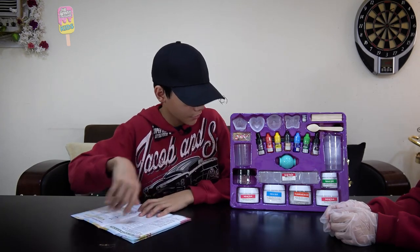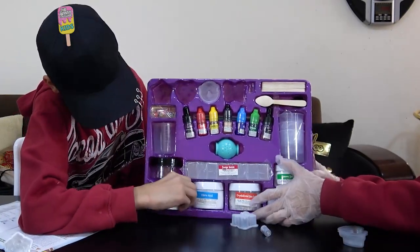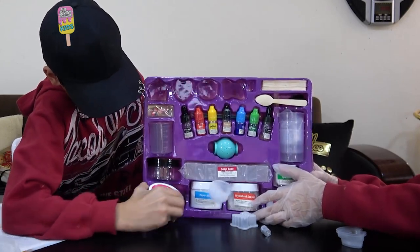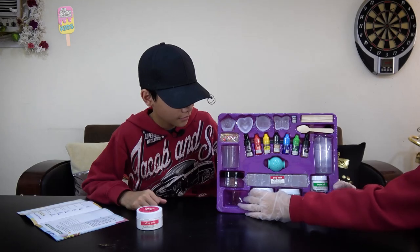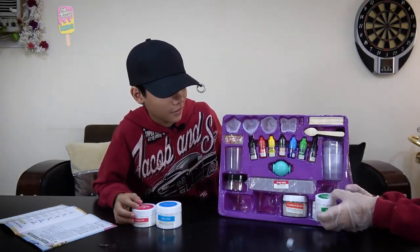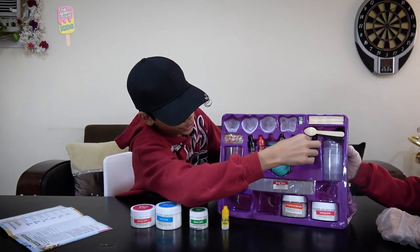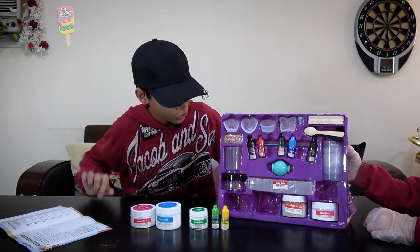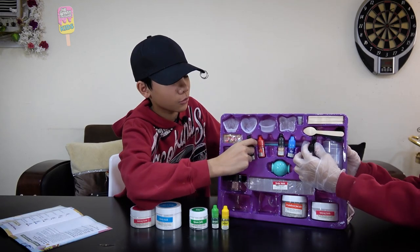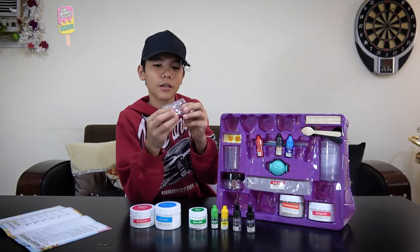First we'll take some sodium bicarbonate, citric acid, Epsom salt, and some liquid color of your choice — I'll take green — and fragrance of your choice. I'll take green apple and my sister will take lemon. We'll put those molds aside for now because this is really annoying. This is optional, but we're going to take some rubber cupcake molds.